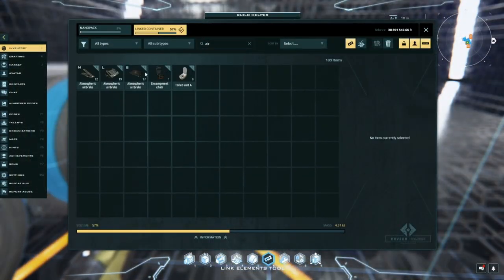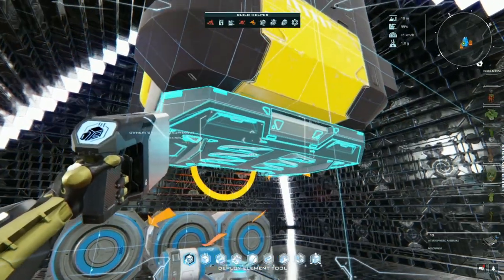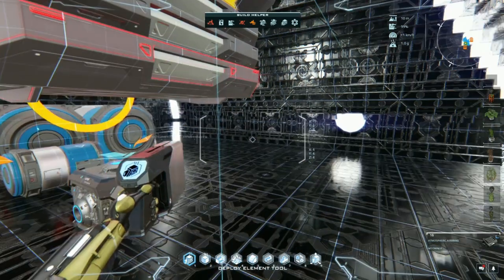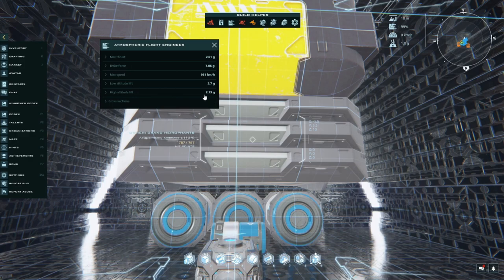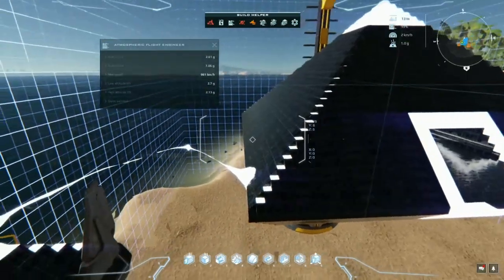Next is our air brakes, and we're going to place three of them somewhere out of the way. Our air brakes still cannot be obstructed - that will be fixed at some point, but for now we'll place them on the inside. And then we'll see that we've hit our benchmarks: brake force is close to 7 Gs - fantastic. Max thrust 2.61 - amazing. Low altitude lift 2.7 - great. Don't worry about sustenation speed. High altitude lift is 2.13. All very good news.